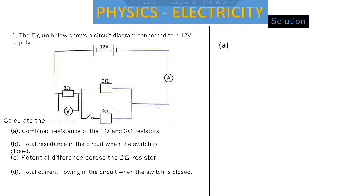This question has four parts. I've seen a lot of students having challenges when it comes to a combined circuit where you have series and parallel circuits combined together. The question reads: the figure below shows a circuit diagram connected to a 12 volts supply. In our setup, we have a 2 ohms resistor — that's R1 — and then a 3 ohms resistor as R2, and a 6 ohms resistor as R3.